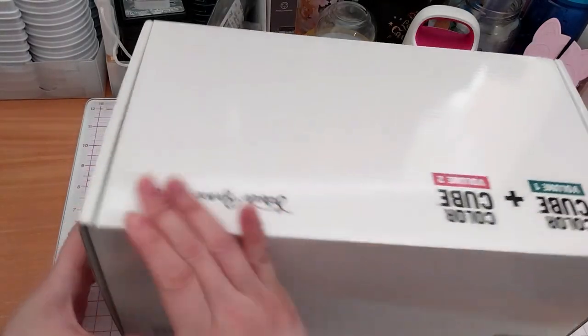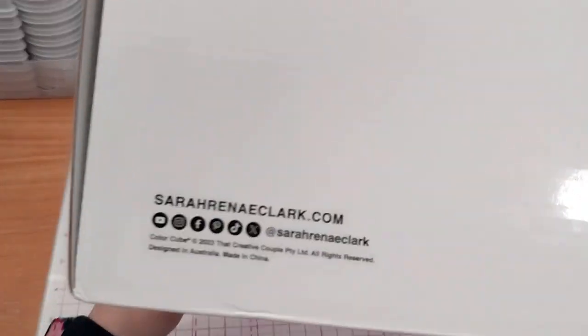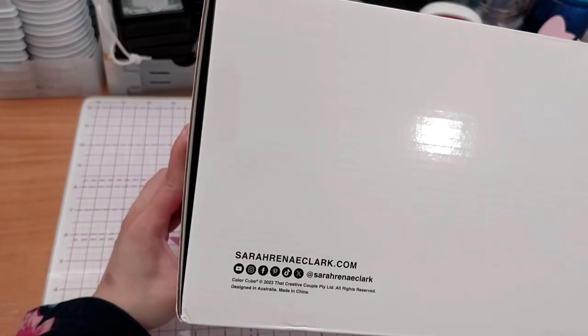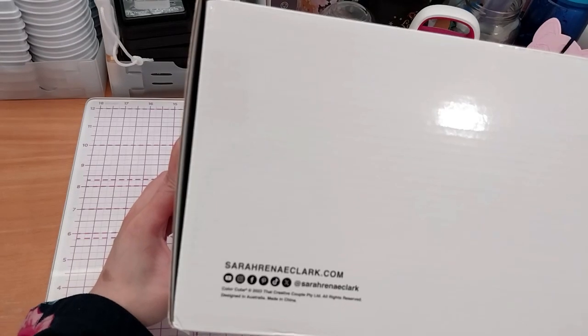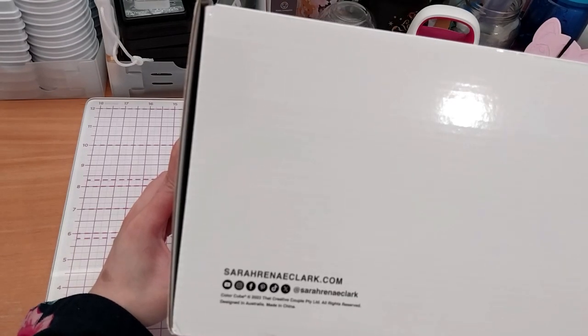And on the back, it has the new SKU code there as well as my socials, which is YouTube, Instagram, Facebook, Pinterest, TikTok, and Fax. All of it's the same. Designed in Australia, made in China. ColorCube, copyright 2023.